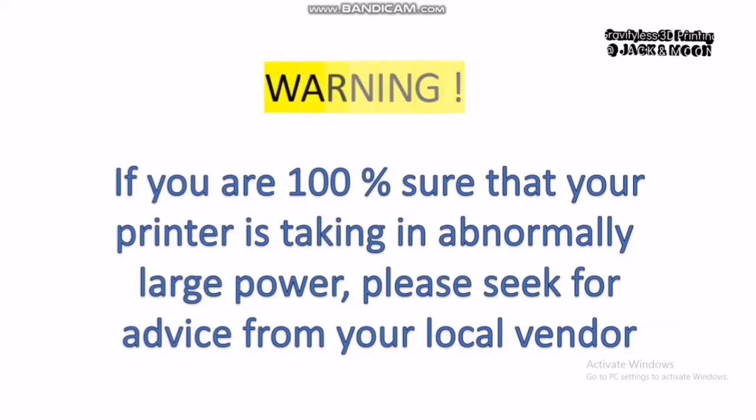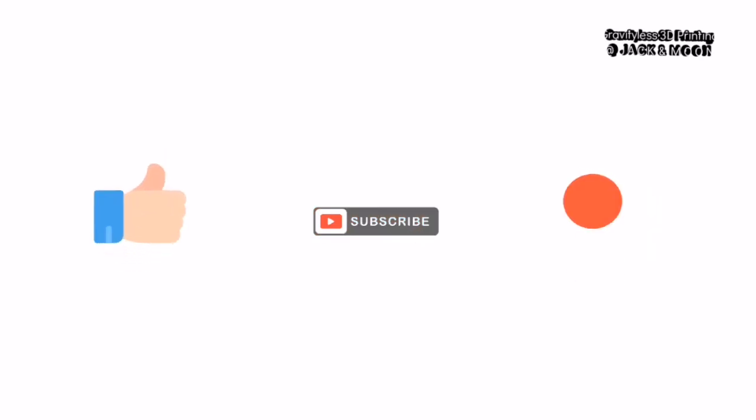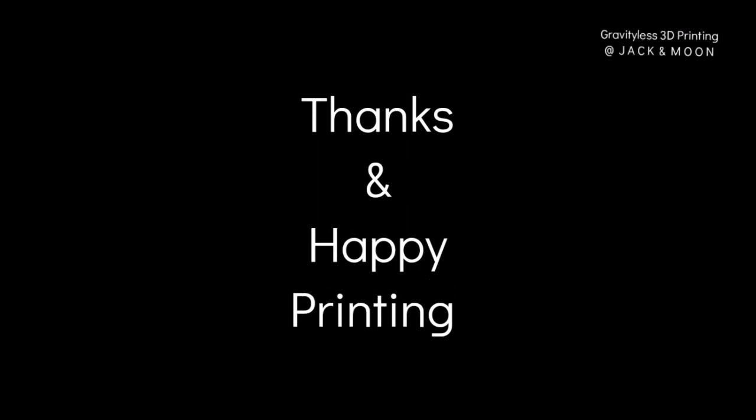So, this will be the end of the video. If you think that this video is helpful, please like, subscribe, and share it with your friends. Your support is our greatest motivation to create more videos like this. As always, thanks and happy printing!